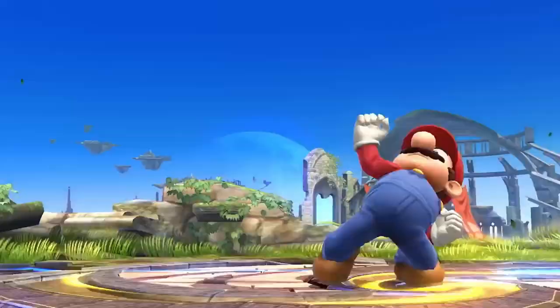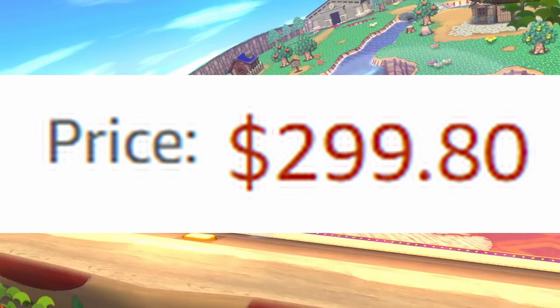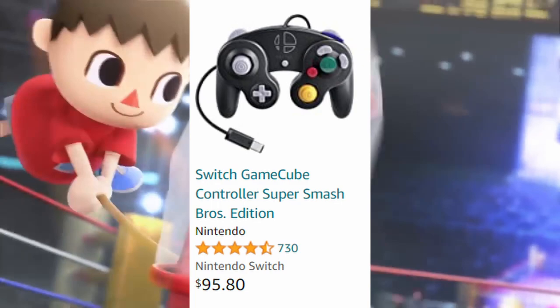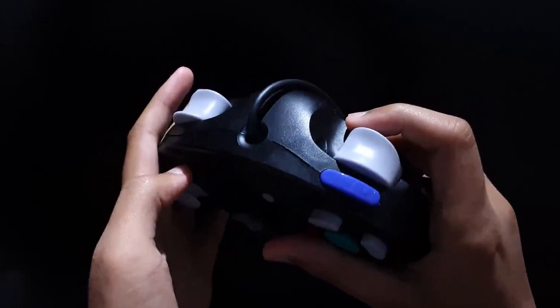So as a way to celebrate the release of Smash 4, Nintendo released a brand new Smash Bros themed GameCube controller — and then they decided to make it a limited release. But I'm sure that no one would take this re-release controller and price it up unreasonably, and then take the adapter needed to use the controller and price that to be almost the same price as the controller, right? Well, it's a good thing that Nintendo decided to do another release for Smash Ultimate — and that one's also a limited release?